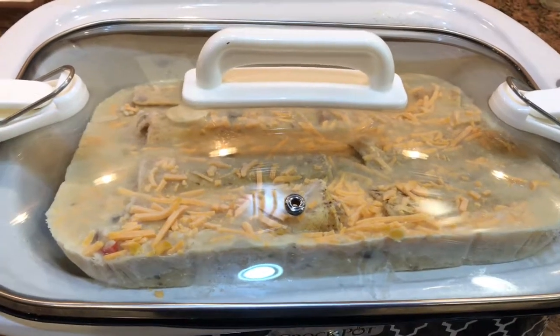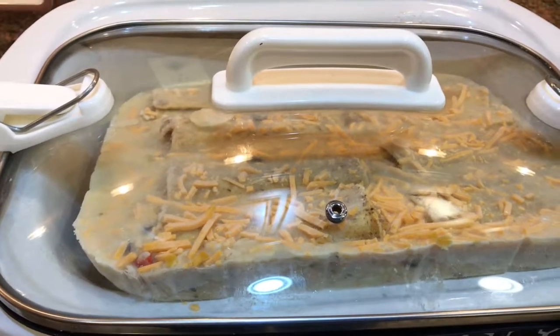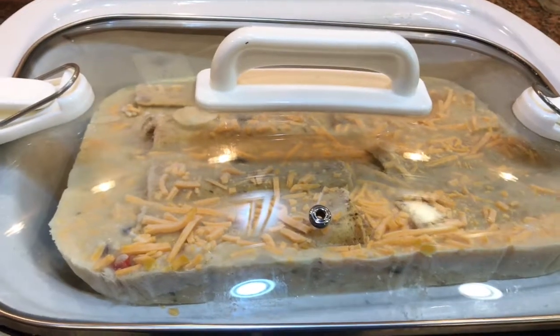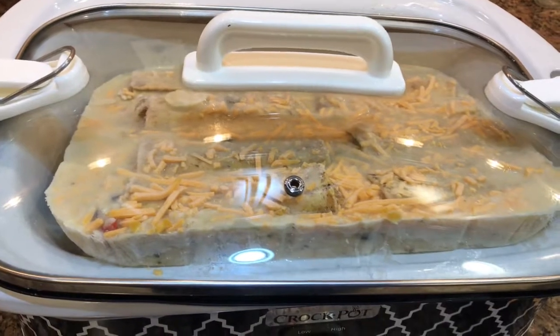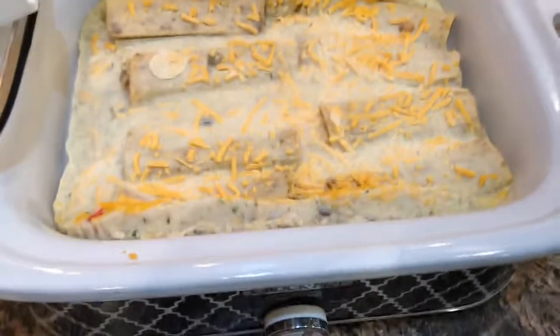If you don't have a square or rectangle crock pot, you certainly could let this thaw a little bit and then just chop it up or slice it and put it into your round crock pot. It'll still be good.